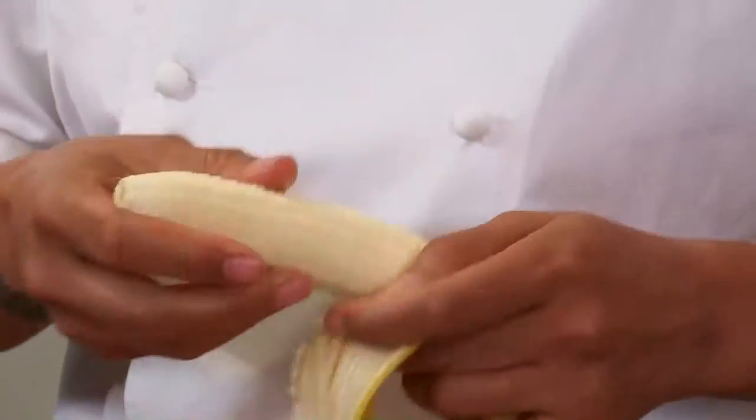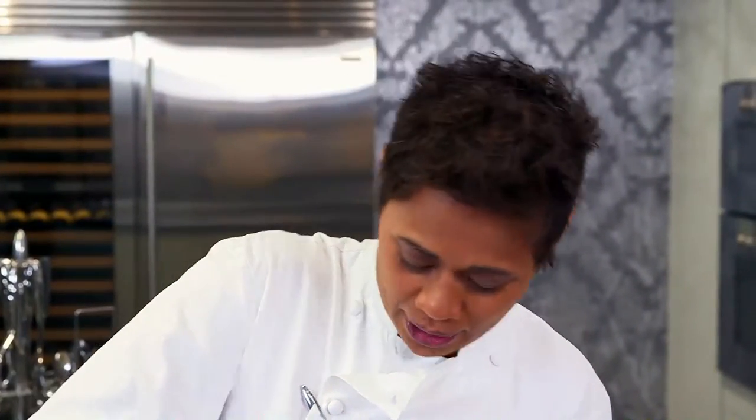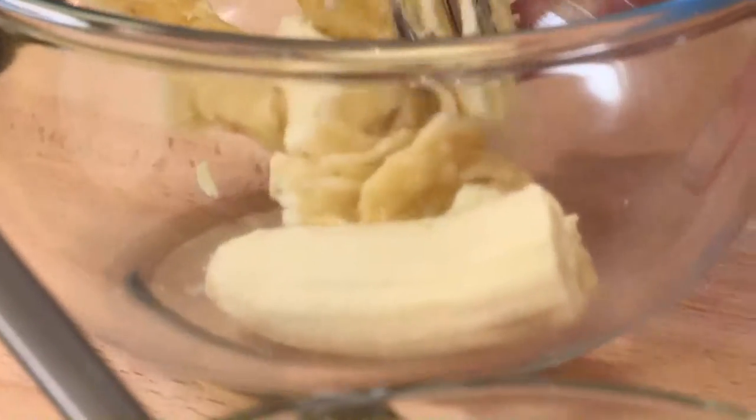Into another bowl we're going to take a banana. This is the part my daughter normally likes to do — you're going to mash your banana. It's very important to make sure the bananas are nice and ripe. There's more flavour in a ripe banana, and there's much more sweetness in that too. Just mash it like so.